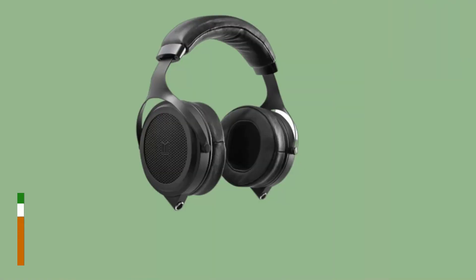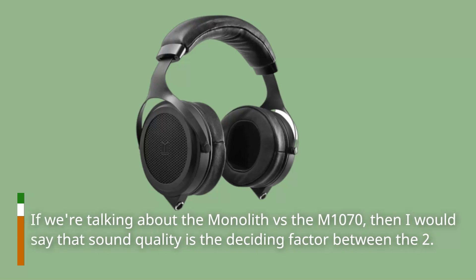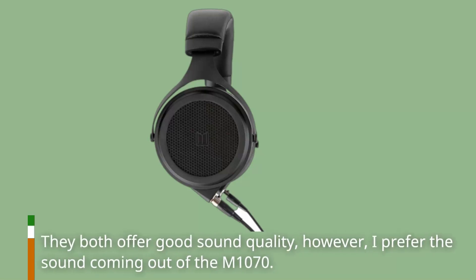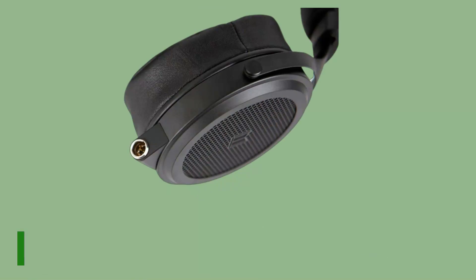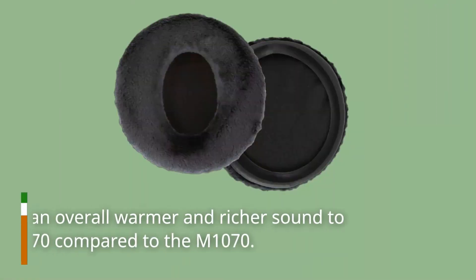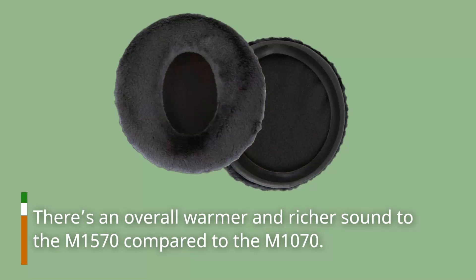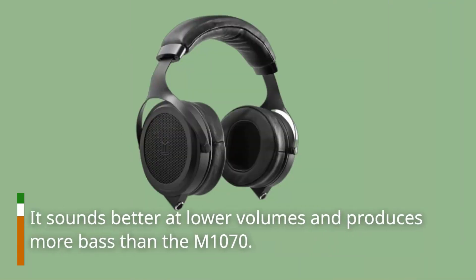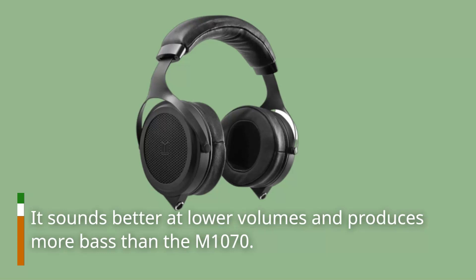If we're talking about the Monolith M1570 vs. the M1070, then sound quality is the deciding factor between the two. They both offer good sound quality; however, I prefer the sound coming out of the M1070. Both models offer excellent audio quality, but they don't differ significantly in terms of their sonic characteristics. There's an overall warmer and richer sound to the M1570 compared to the M1070, and it sounds better at lower volumes and produces more bass than the M1070.